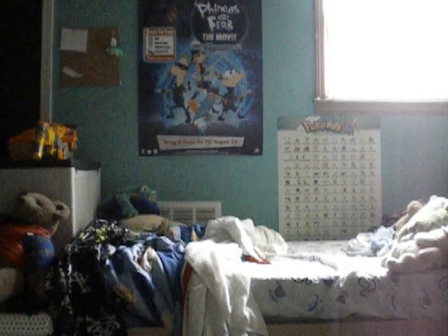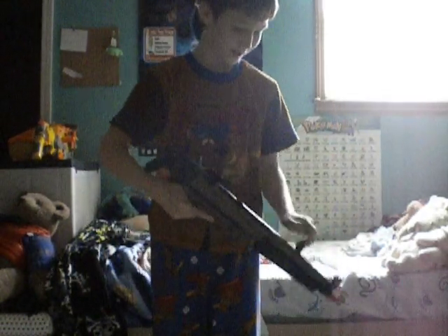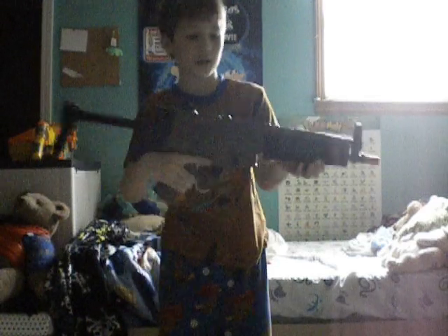You see my teddy bear right there? There's my teddy bear. I have a ton more — I'll show you all of them. Stock — retractable stock. Yeah, be fair. It has a blocker for the barrel.